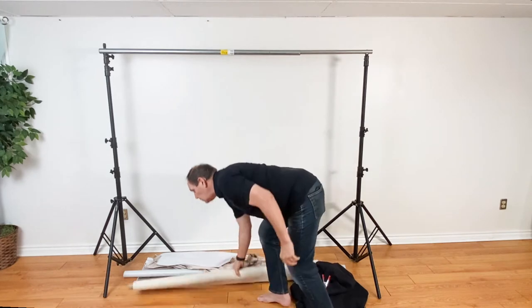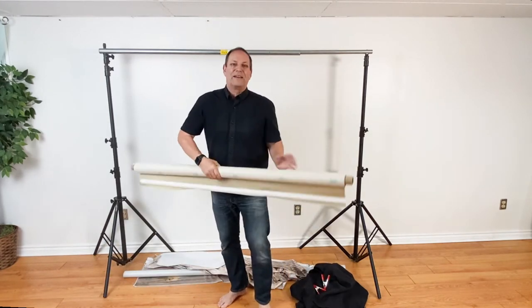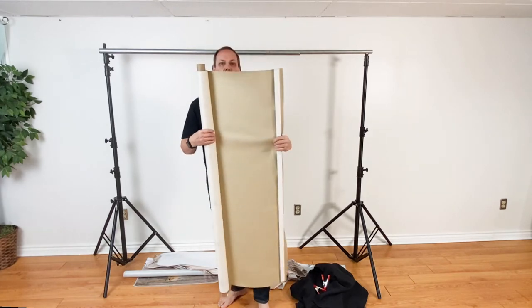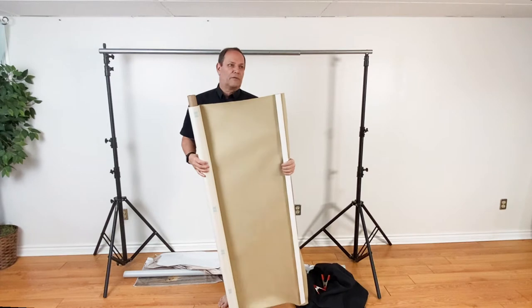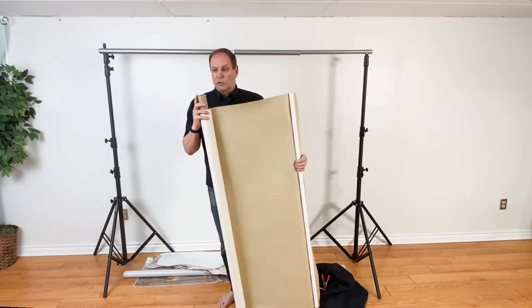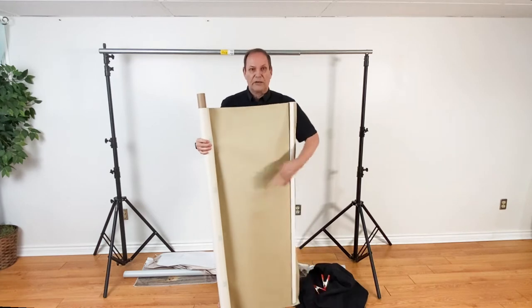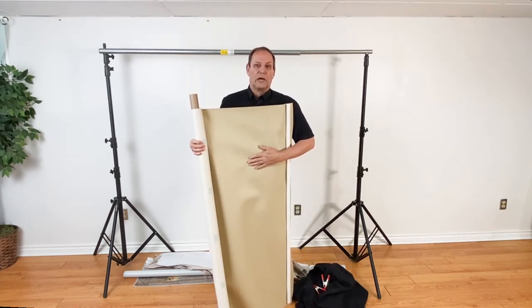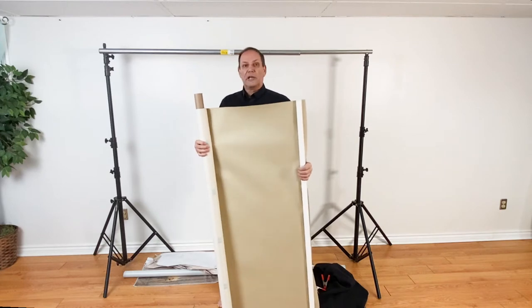Another option — marine stores or fabric stores — vinyl. You can get vinyl in all kinds of colors. I just stapled it onto this piece of wood because I can clamp onto the ceiling with this and it makes it really easy. The rolls come basically from craft stores or marine stores. You can get this vinyl in different colors — I've got it in this color, blue, and gray.